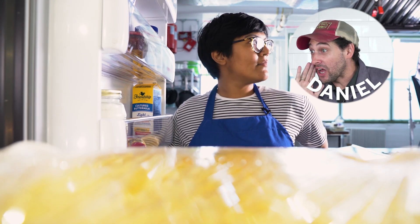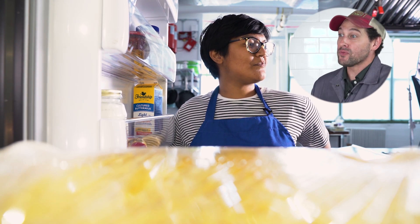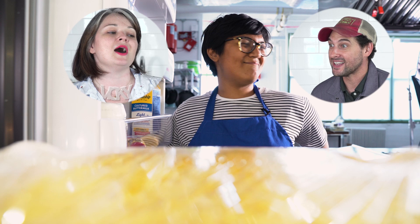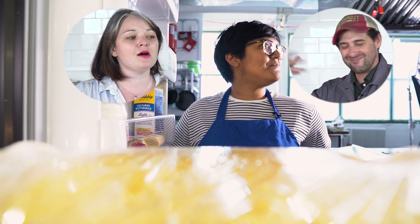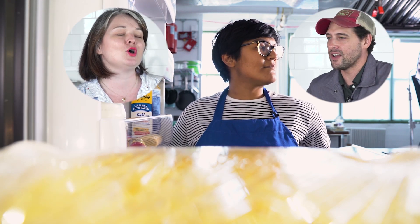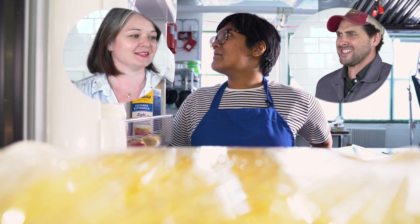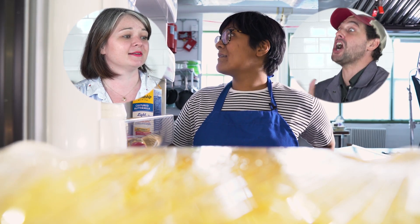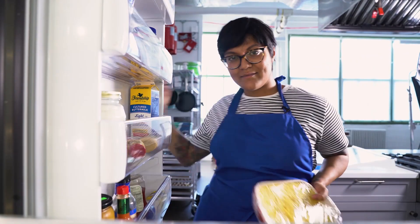Hey, Sola! Make risotto al salto — it's the Italian risotto pancake. No, I think you should make a elote-flavored risotto. Make risotto al salto — it's crispy on the outside and creamy on the inside. No, you could put cotija cheese and some spicy mayo and some cilantro. No, no, no! It's so good! Trust me. Risotto al salto. Come on! Elote! Al salto! Elote! I know what I'm doing. Okay.